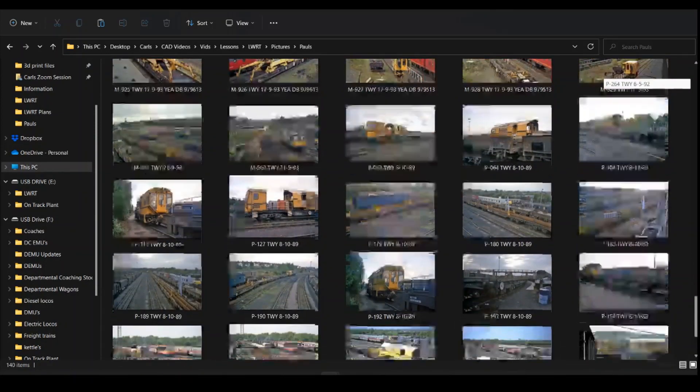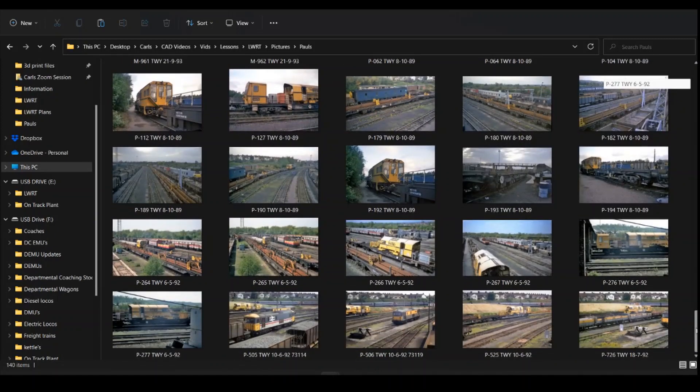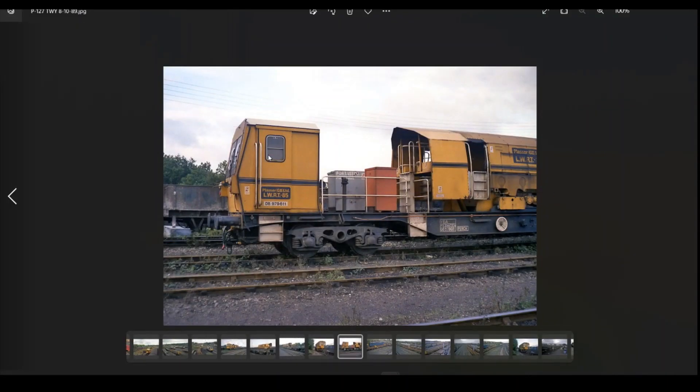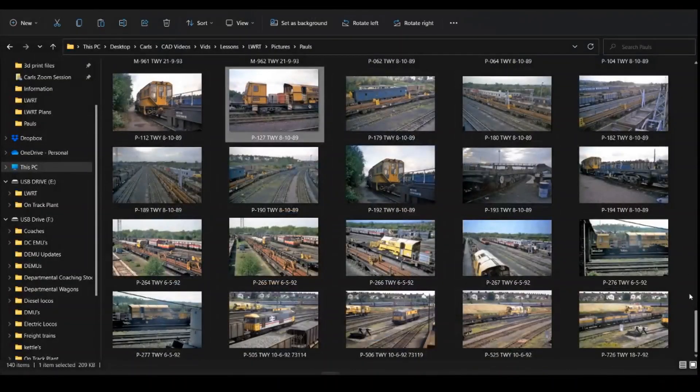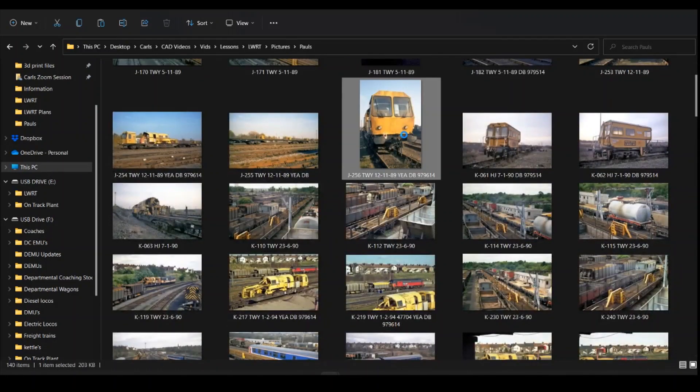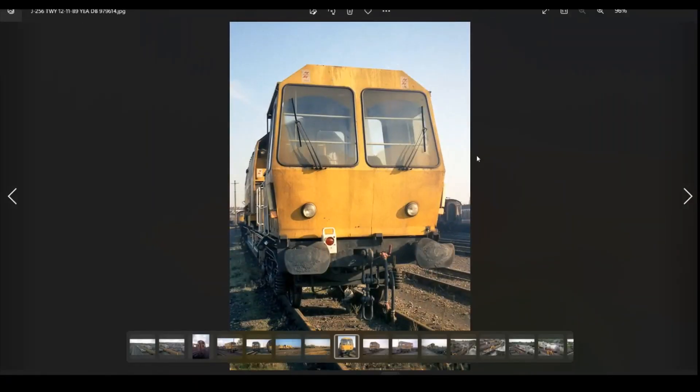One thing we do have to be careful of is to make sure we're actually looking at photographs of the correct version. As I said, there's the Cowan's version and the Plasser, and they both did appear at Tunbridge. You can primarily see the difference in the shape of the body. This one here is the Plasser version — you can see the side of the cab is quite square and flat. Whereas the Cowan's version, which is the photograph at the top, you can see that the unit has more of an angled side. They do stand out, but there's a lot of commonality between the wagons, so you've just got to make sure you're looking at the right things when drawing from these photographs.